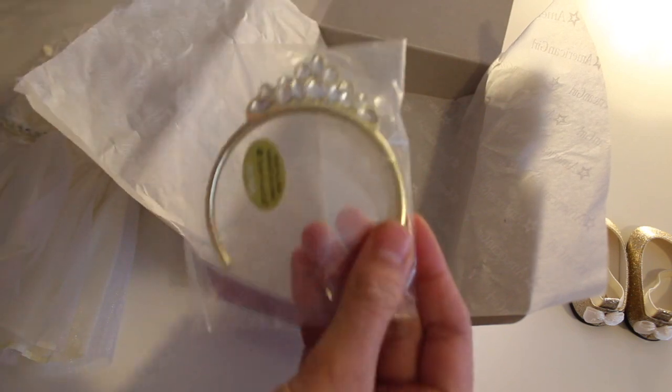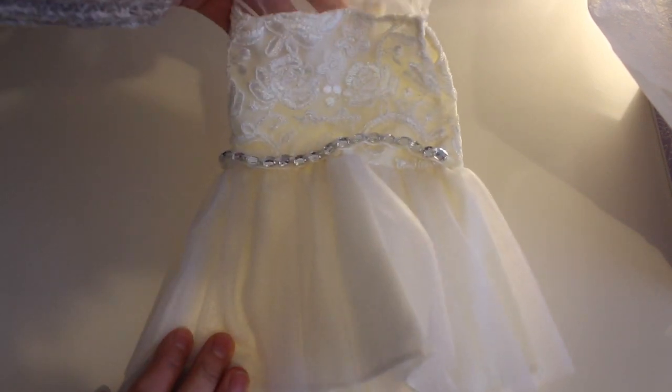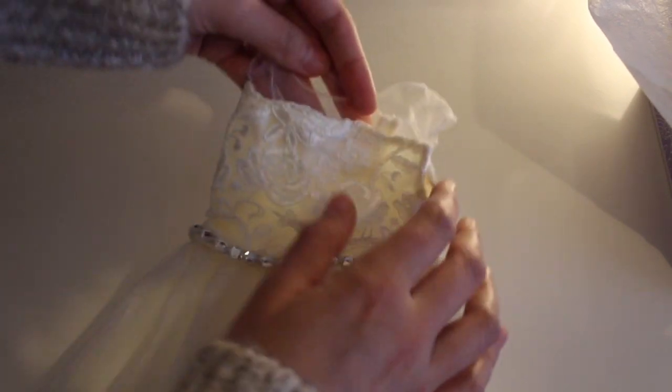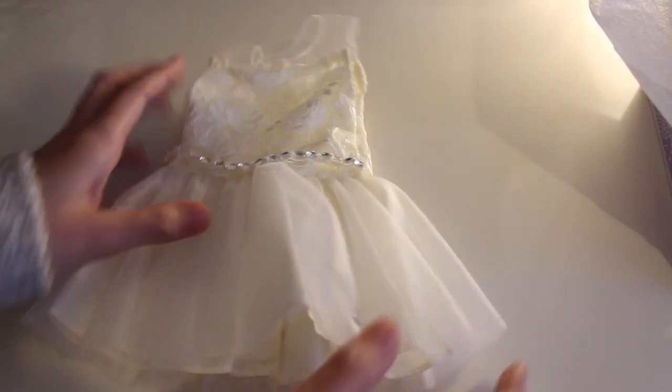And then the tiara. Here is the dress. I like this part in the skirt, I'm just not sure about the belt. This part up here is kind of — I don't know, it could be better. But it's still cute because I need more Christmas dresses.